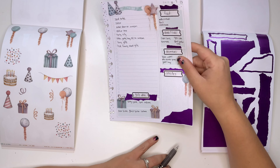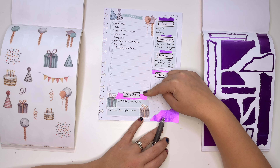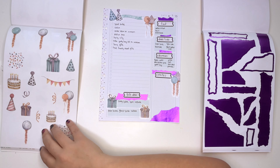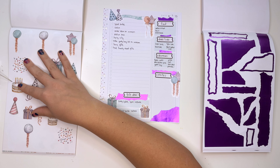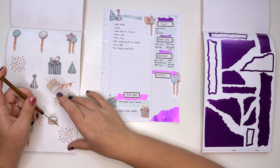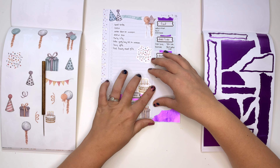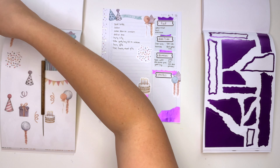Look at how cute this is! I could put something else here too — since I'm only writing to here, I can use all this extra space for some decor. Should I do a cake, more balloons, or some confetti? I already have balloons on there, so maybe cake and some confetti. I should get a quote sticker — there's a black quote right there, I just need to get it out from under everything.